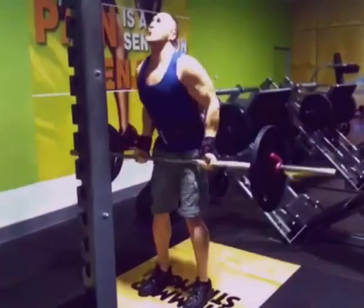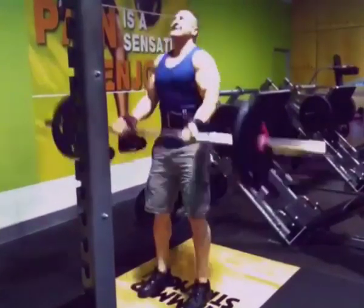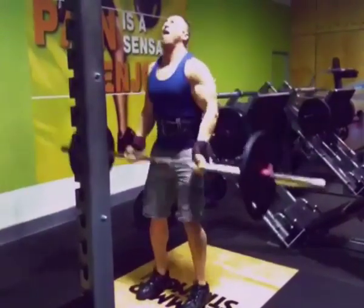Today we're seeing how many I could actually do in one set. I had my forearm straps on and my belt for a bit of added support, and I managed to get out 21 reps, which is quite substantial.